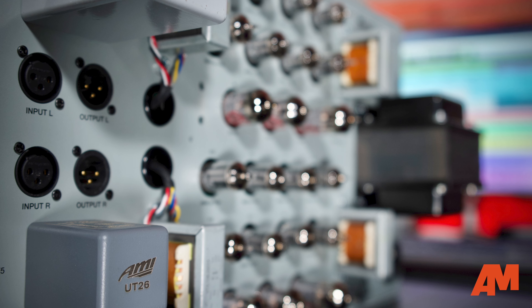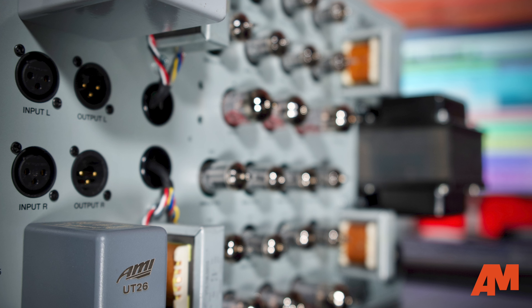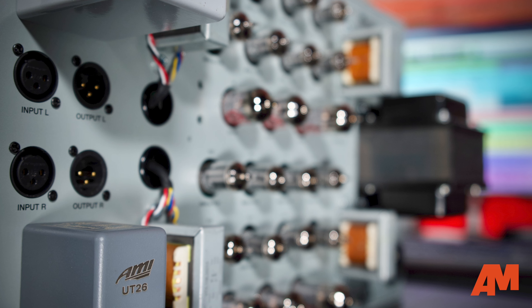The best one we found was AMI Transformers, who were making quite a good replica of that transformer, and we worked with them. I personally worked with Dennis from AMI and we tweaked the design, arriving at the UT24 transformer that we're using on the Herchild 670. This is one key component that is now made exclusively for us by AMI.